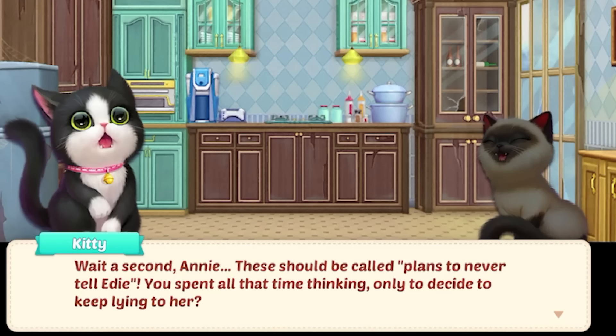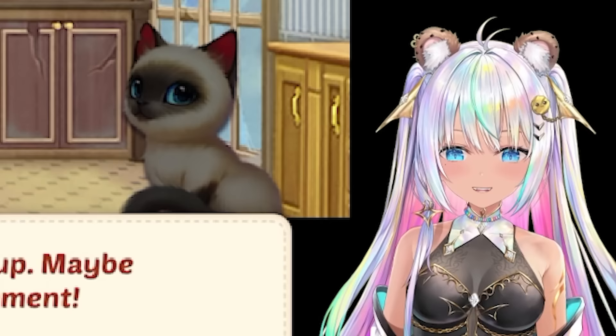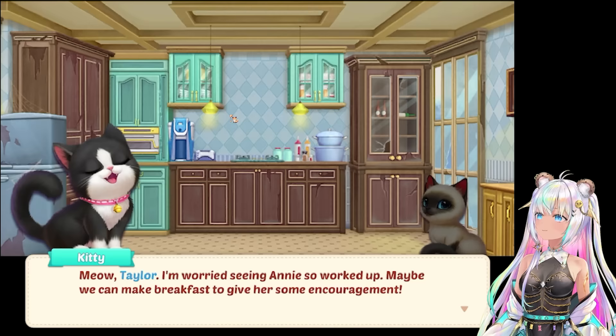I think Annie should just tell her. I mean, she knows Edie best. Wait a second, Annie - these should be called plans to never tell Edie. You spent all that time thinking, only to decide to keep lying to her. I just don't know how I could even do it. I really don't want her to be upset. Taylor, I'm worried seeing Annie so worked up. Maybe we can make breakfast to give her some encouragement. Can we make some breakfast? I'm so excited. But I don't know if the kitchen is exactly ready for us to start making breakfast. We still have broken glass cabinets.